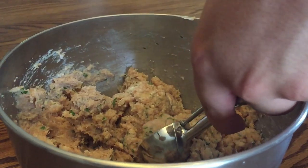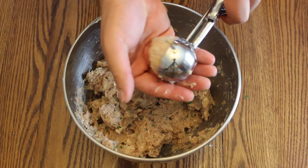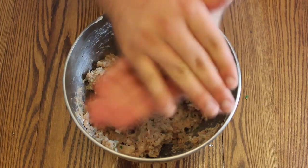Take a sheet pan and spray it with non-stick spray. Get a metal scoop and measure out 1.5 ounces of the chicken mixture and form it into a perfectly round ball.